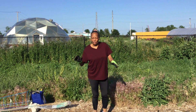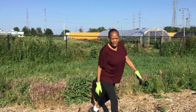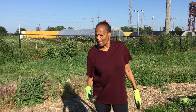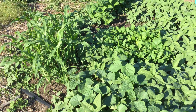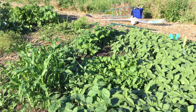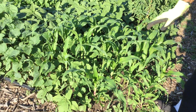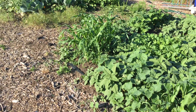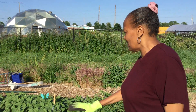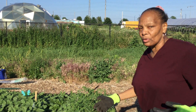Anyway, I came out here and we got some things already planted in, but we hadn't been out here in a minute. And as you can see, there's a lot of stuff growing in here and a lot of it I don't even know what it is. It's just overwhelming with so many things, so I'm going to have to pick through the weeds.